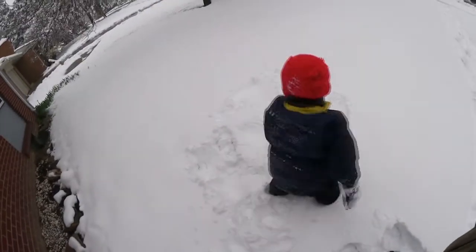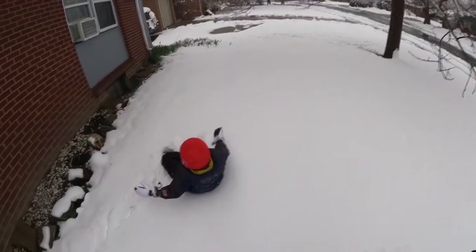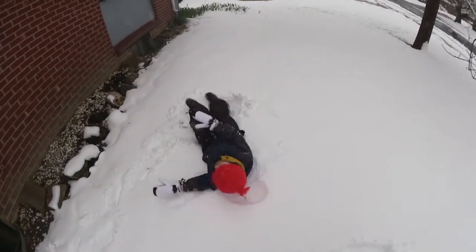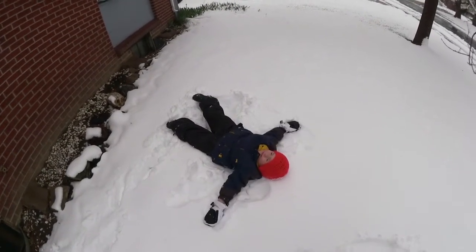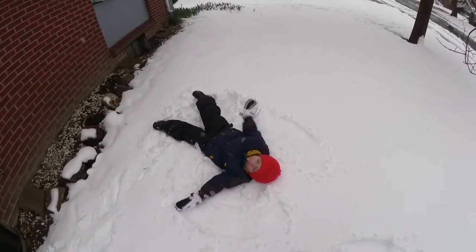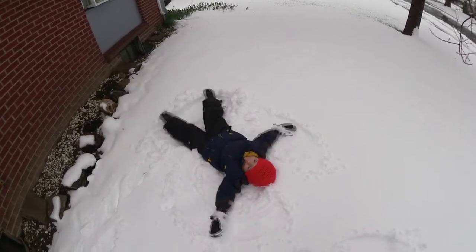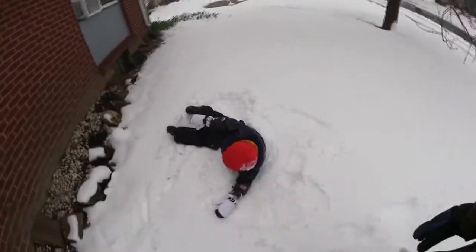You kind of messed it up getting up. See where you stepped all around it? You want to try another one? Lay down — big arms, big legs. There you go. Big arms too. Wait, lay down, I'll tell you when you're done. Big arms, all the way down to your side, all the way up above your head, straight up above your head. There you go. Now do your legs real big too — open and close, open and close. Okay, now stand up but don't touch — wait, wait, let me come around and help you.